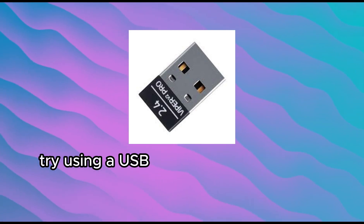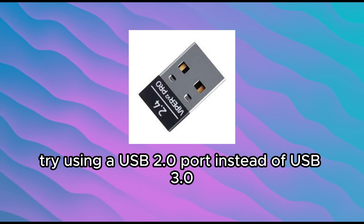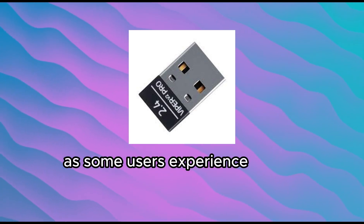Try using a USB 2.0 port instead of USB 3.0, as some users experience better compatibility.